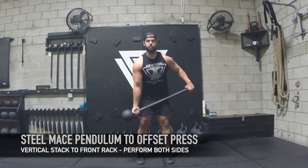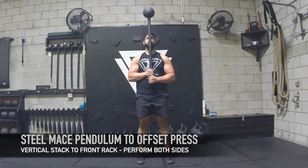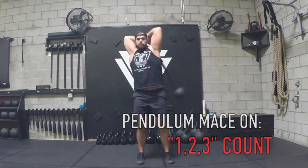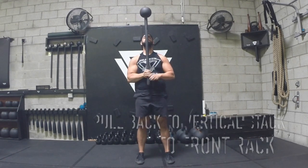First, we're going to start with a steel mace pendulum to an offset press. You're going to have a vertical stack — get those shoulders down and back, pack them in. Notice how I'm pointing that index finger; that's the direction it's going to go. You're going to pendulum the mace on a 1-2-3 count, and on the third one, pull it back into that vertical stack.